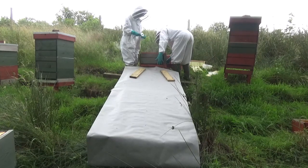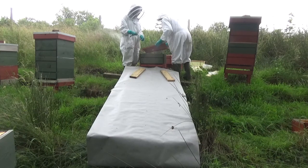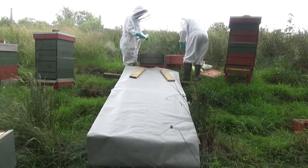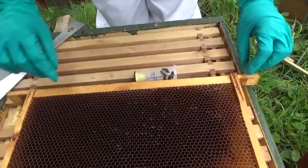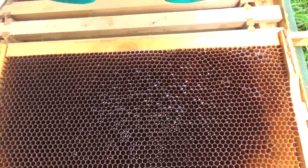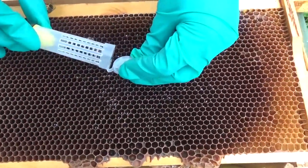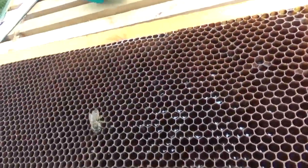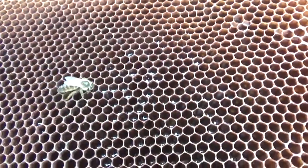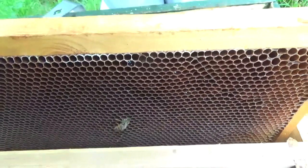So we're putting the queen in the bottom box. There is one frame of drawn comb in here, the rest is foundation, so it feels like they've swarmed. This is the frame we've got for her — there's quite a lot of nectar in here but they'll clean it out and she'll start laying straight away. I'm just going to put her out now. There she is, all on her own. At least she's feeding now — she's probably hungry. So we're going to put this back in. The flying bees will come to support her very soon.